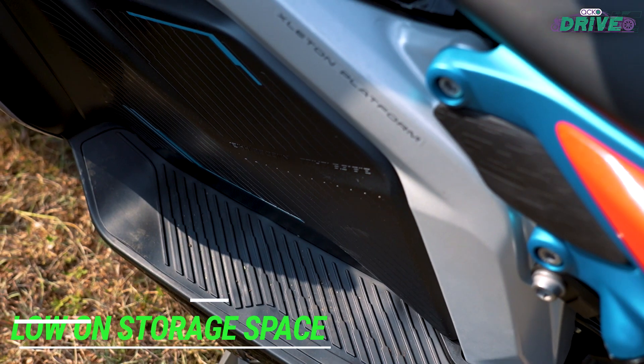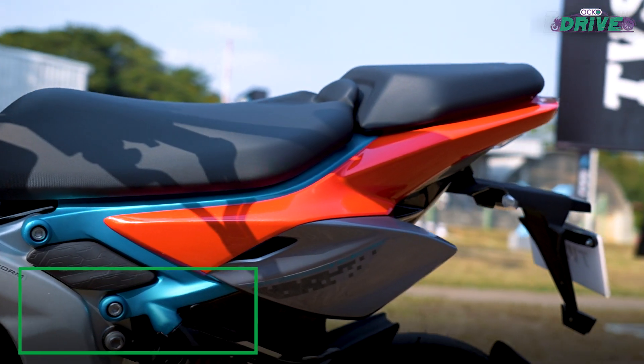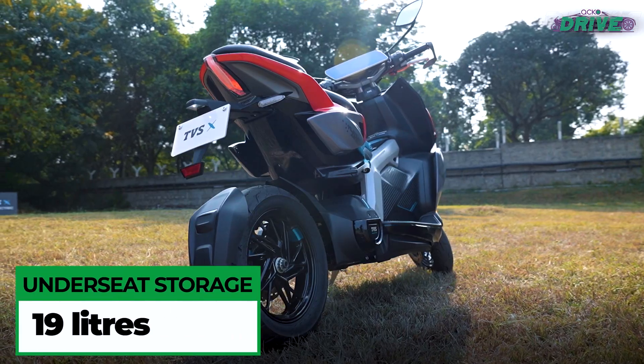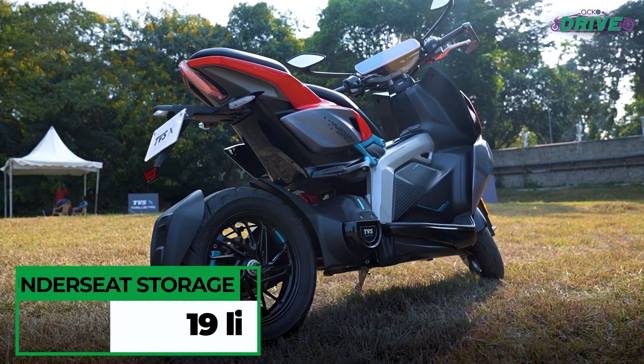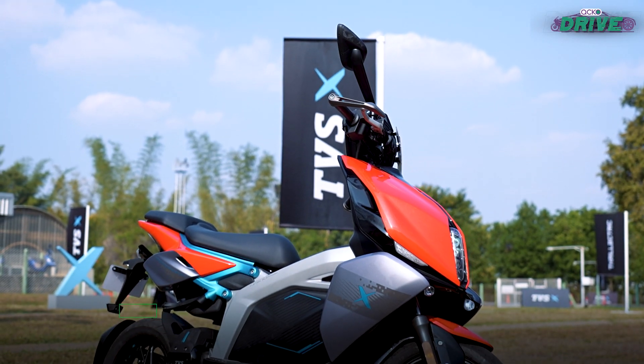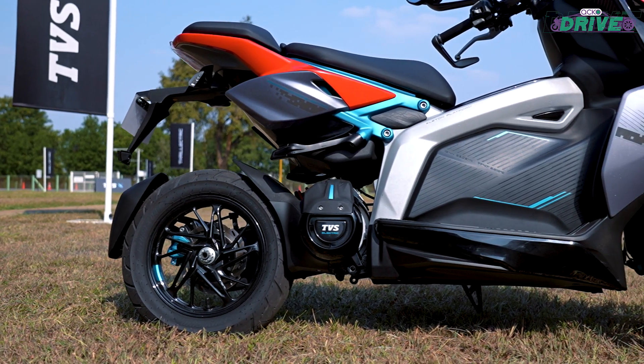Given its unique build, there is no floor space to hold your knickknacks and the under-seat area is just 19 litres. If you're carrying the charger on the go, you'll have to limit your grocery shopping to a great extent. Practicality is a core need for a scooter in India, but the X clearly has some different priorities.